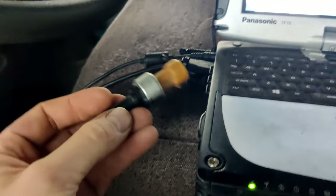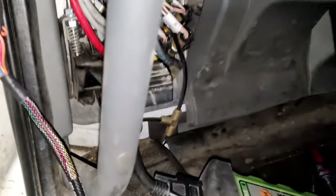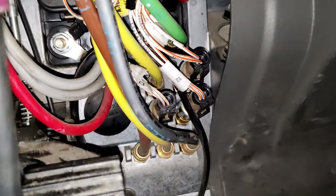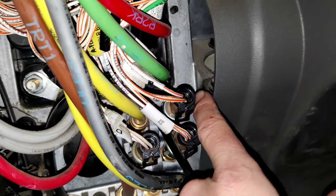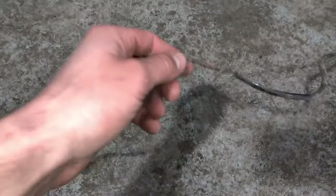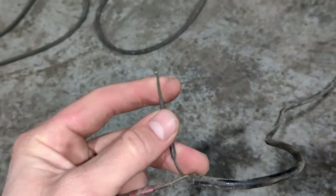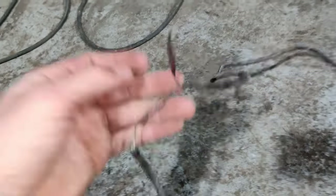The problem was brake sensor number one. We replaced it and everything is fine — it cost about 80 dollars. Now we just need to put the cover back and we're good. Remember: brake sensor number one and brake sensor number two. The sensor had a damaged wire connection, so we just replaced it with a new one.